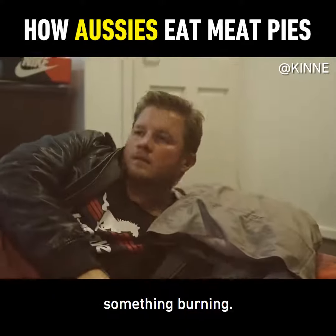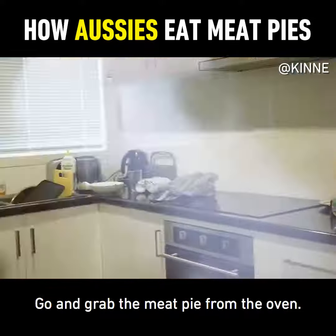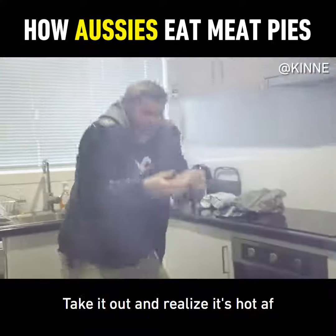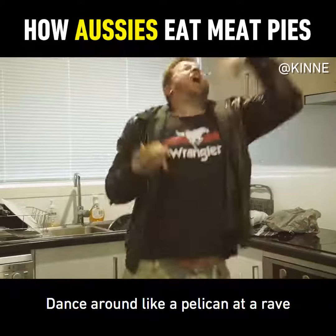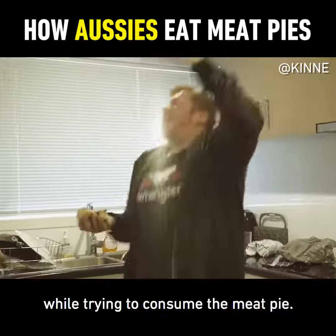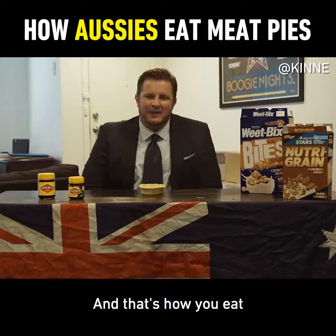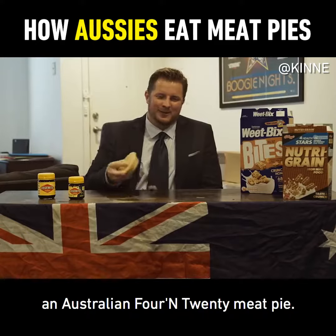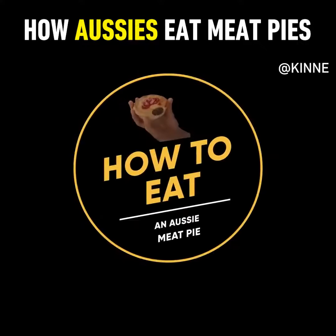Wake up suddenly to the smell of something burning. Yell at your neighbors to stop cooking weird shit. Realize it's your meat pie. Go and grab the meat pie from the oven. Take it out and realize it's hot as fuck and there's nowhere to put it but in your mouth. Dance around like a pelican at a rave while trying to consume the meat pie. In the morning brush your teeth wondering why it fucking hurts. And that's how you eat an Australian 4 and 20 meat pie. I'll see you next time.